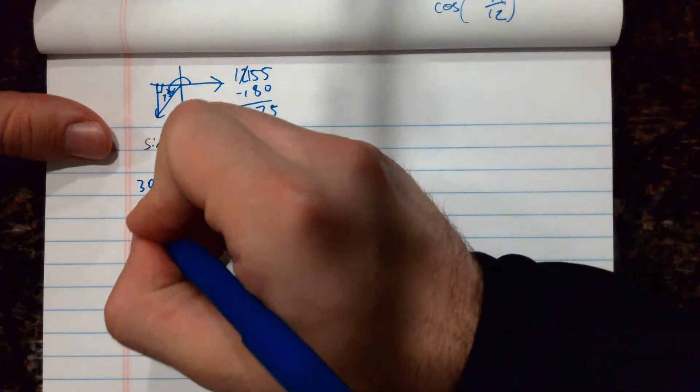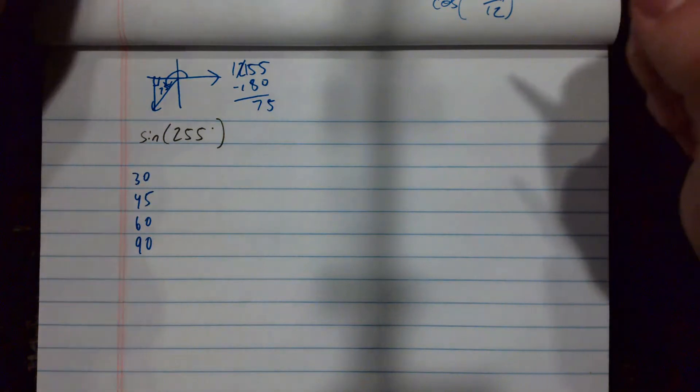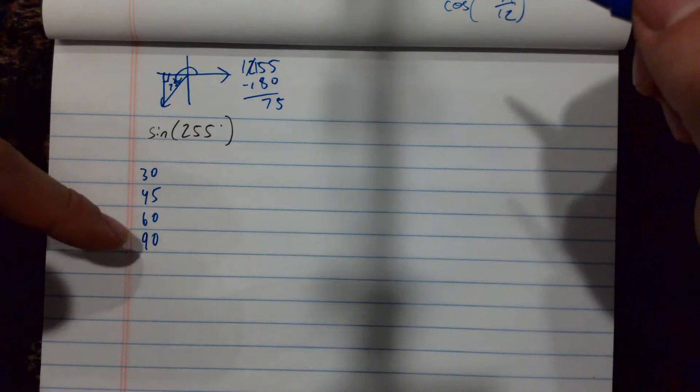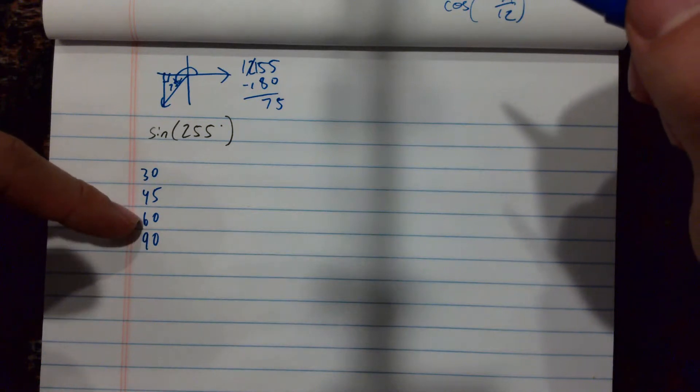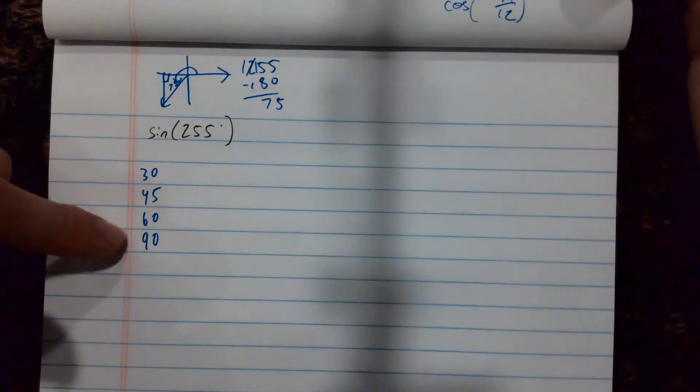The angles I can use are 30, 45, 60, and 90. I need to find some combination of these to get to 255. I'm going to be cautious with 90 — if I did 90 plus 60, that would be 150, which has a reference angle of 30 degrees and I could just solve that anyway. So usually if I'm doing 90 plus something, I could have just done it without the sum and difference formula.